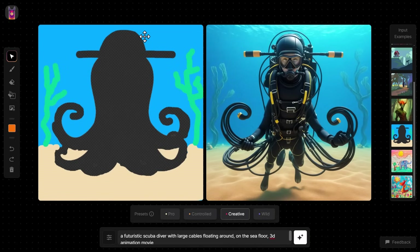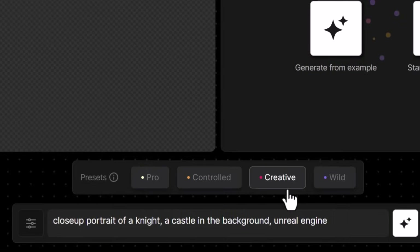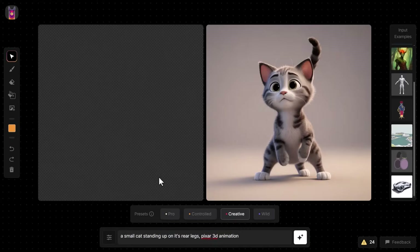If you have transparent PNGs you can upload them and try the same effect to see what kind of results you get. That gives you an idea of how to use these examples to learn the platform and have some fun. Now for a few tips and use cases. Starting with a blank canvas — because transparency gives Alpaca all the freedom it needs — I'll go to Creative and enter a new prompt: 'small cat standing up on its rear legs, Pixar 3D animation.' Hit Generate, and you can see how using a blank canvas lets you use it as a simple image generator.